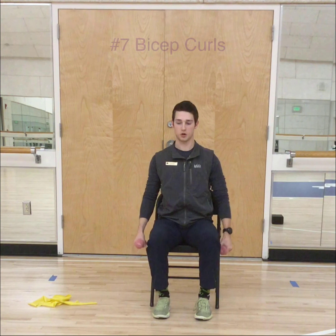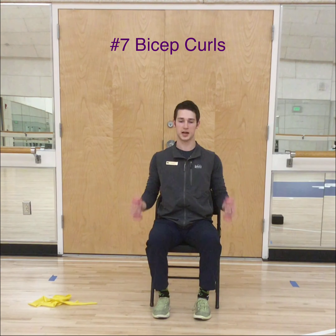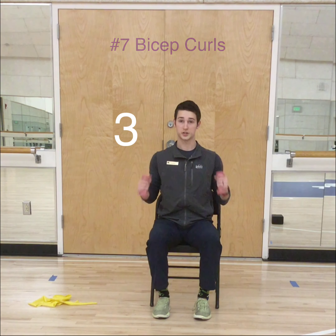Next up we have your bicep curls — same position, glue those elbows to the sides and bring them right up. We have 10 here as well. Keep it up halfway through. Last one — 10. Alright.